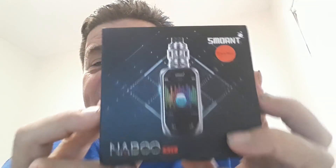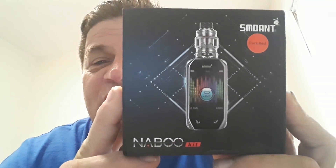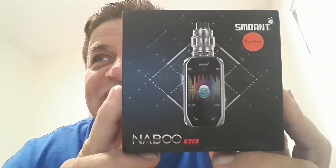What's going on out there in YouTube land? Hope you guys had a great week. Here's the weekend, everybody's sitting back chillaxing. Today we're going to talk about the one, the only Smoant Naboo. The Naboo by Smoant.